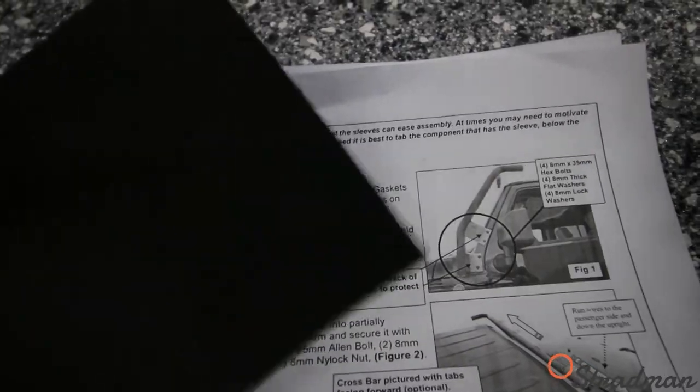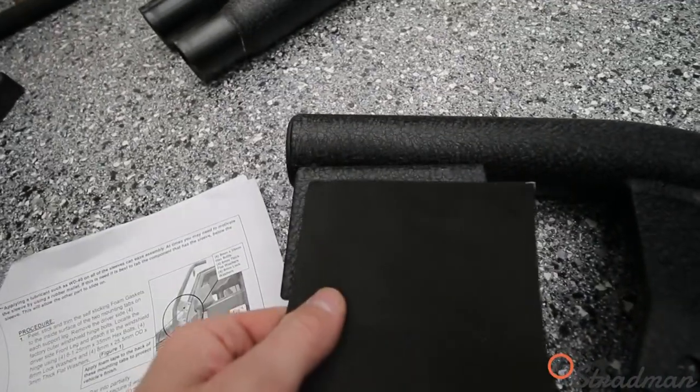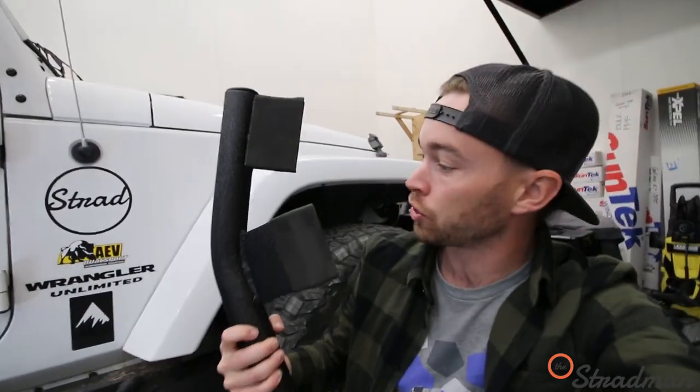Step one: I need to peel this foam gasket and install it right here under this bracket. That's going to protect the paint's finish. I don't like to be cocky, however, this foam installation — that is money.